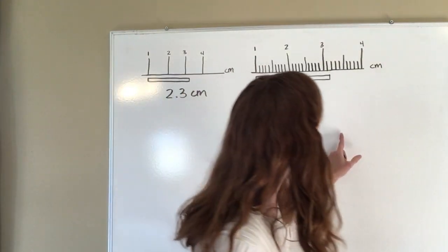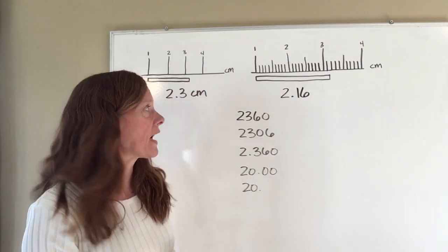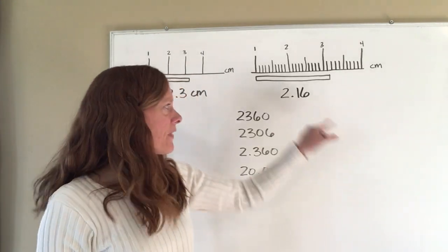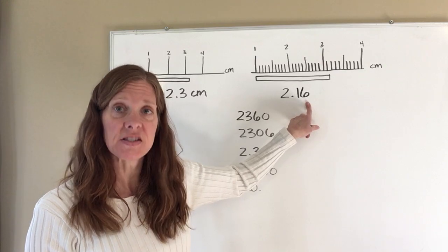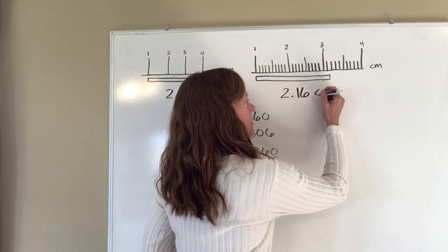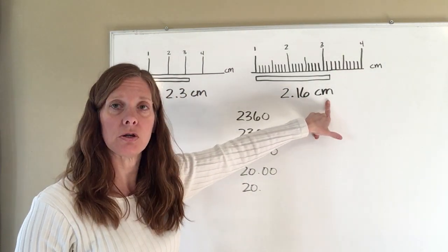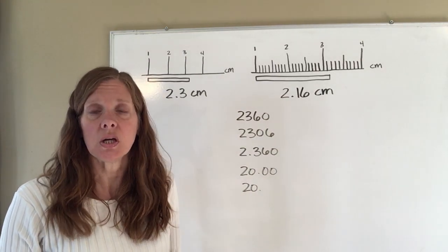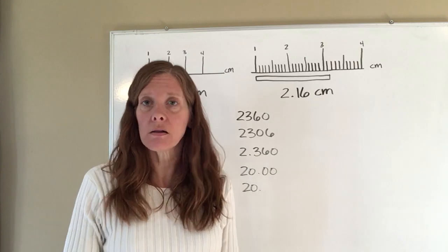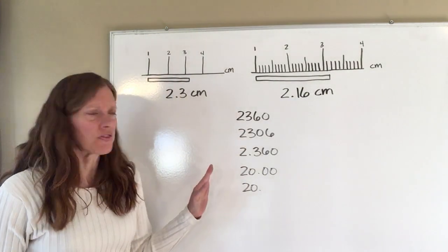The last digit is what I'm going to estimate. Since I started at one, I have two centimeters, and it's between the first and second mark, so it's 2.1-something. That last digit I estimate — it looks like maybe about 2.16. You might read it as 2.15, someone else as 2.17; that last digit may differ between readers, and that's okay. You always want to make sure you include the unit with any measurement you write down.